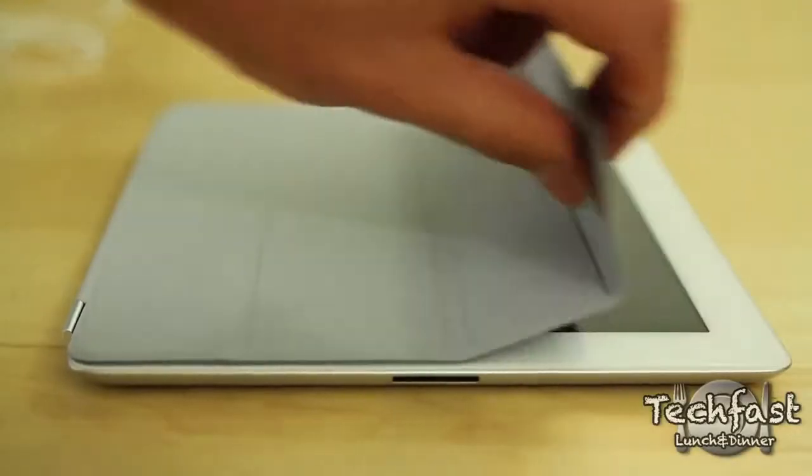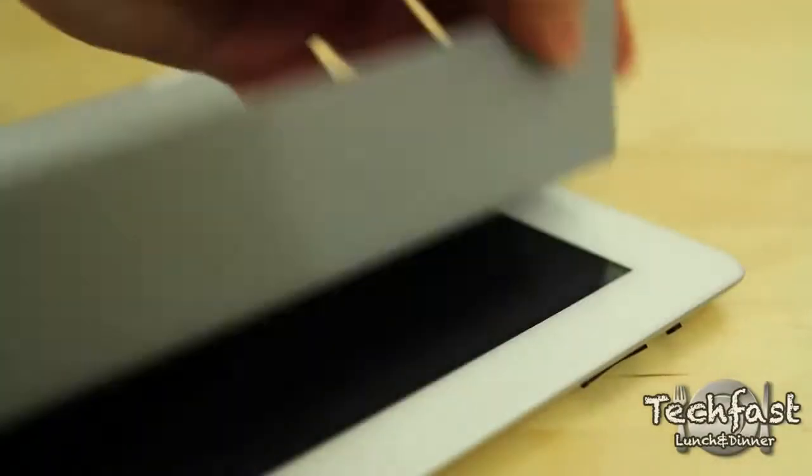Here's a quick example of smart covers for the iPad — I think they're awesome. They snap on via magnets, and you can wake and turn off your iPad just by closing the cover.